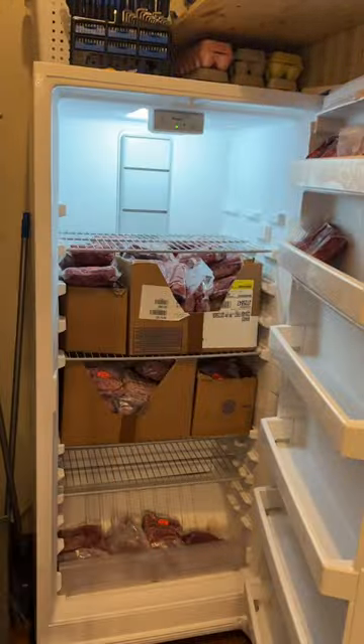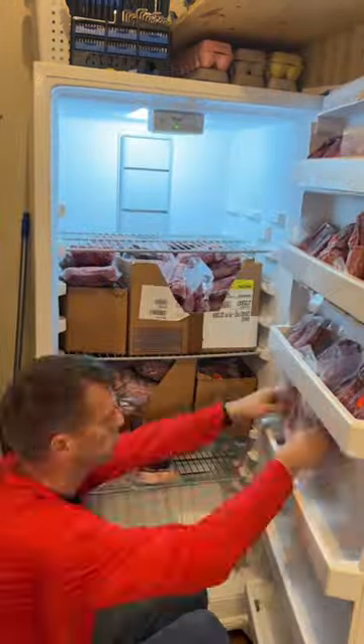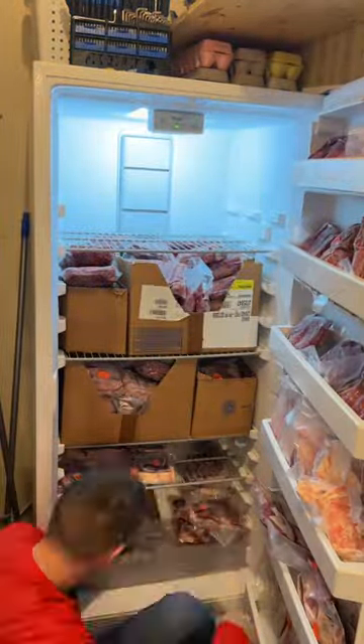The cow was 915 pounds. It dressed out at 355 pounds of meat, bone, and organs, and it took the entire freezer.